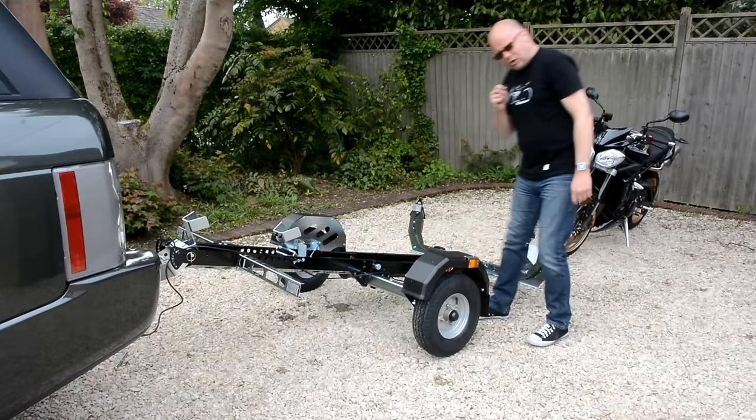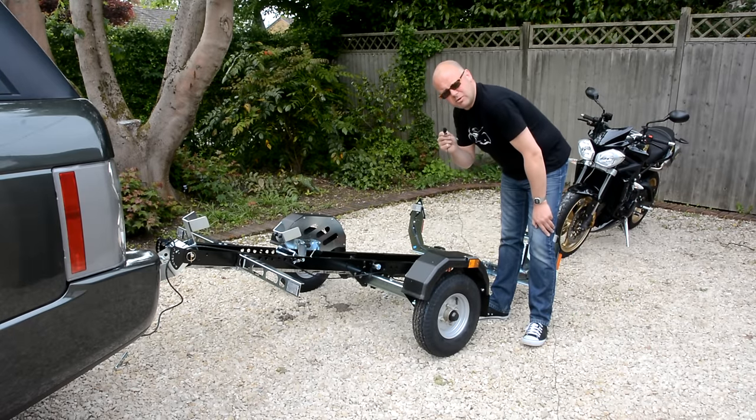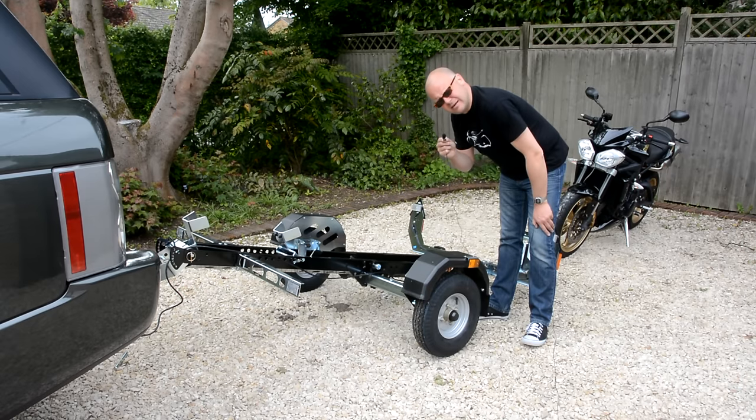Putting the bike onto the trailer is basically just a matter of getting it into gear and kind of hand-riding it up the ramp. It's probably better as a two-man job but it is possible for one man to do it, as I'm about to demonstrate.